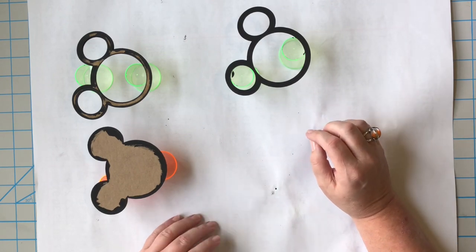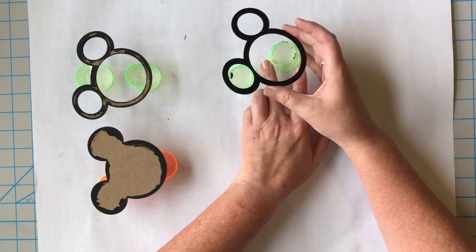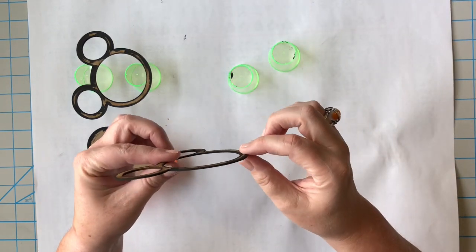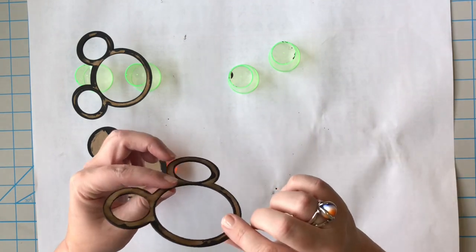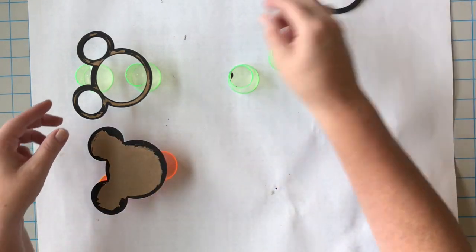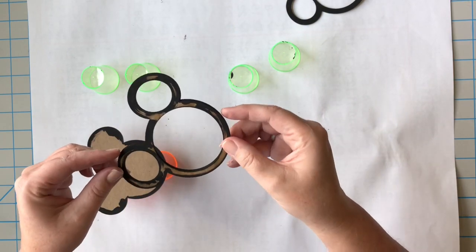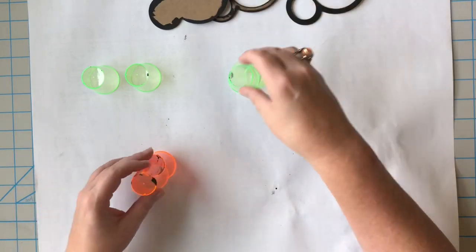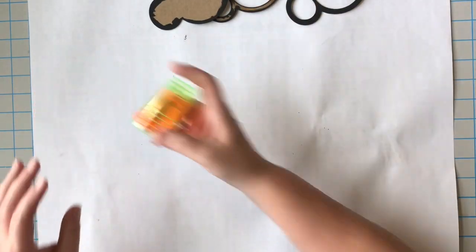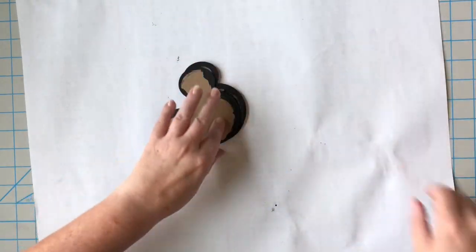Let's take a look at our drying Mickey mouse heads. They look pretty good — I don't think I skipped any places. They all look pretty good on that side. I'll keep my black paint out just in case, but I think I'm good.